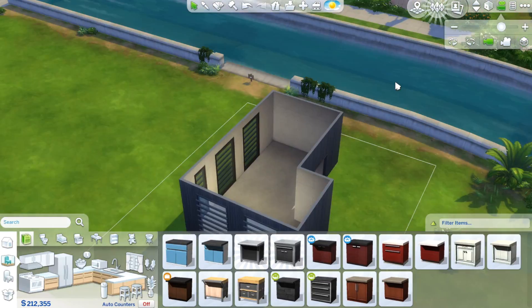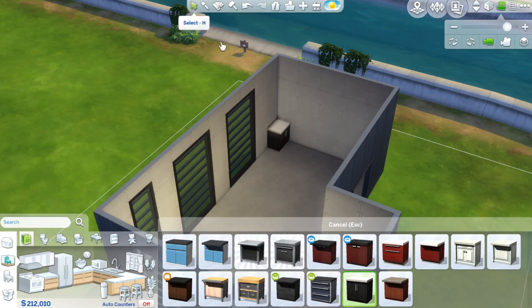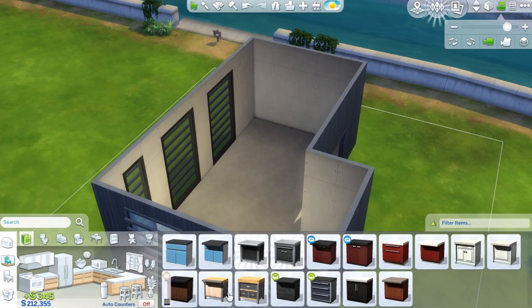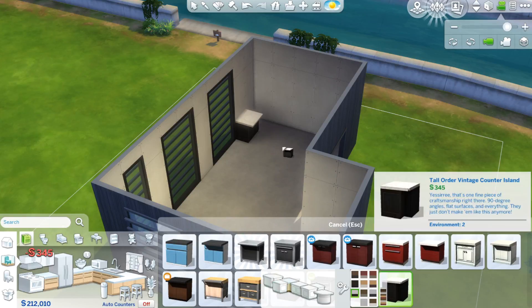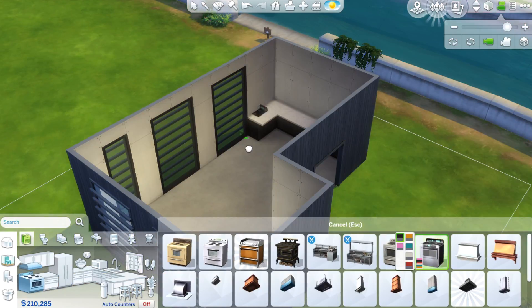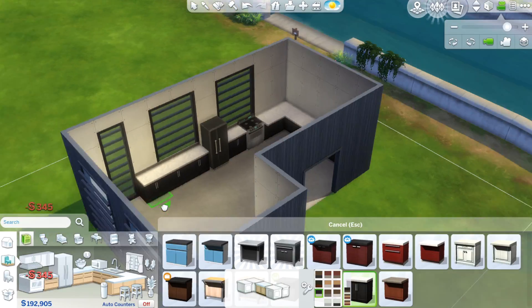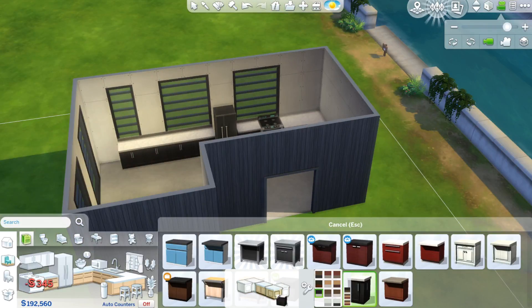I use the same wood and outdoor kind of feel as the other rooms I've built in this series, where I'm going to join them all together and make my dream apartment potentially. It probably won't turn out anything like what my dream house would look like, but yeah, this is what we're doing just for fun.